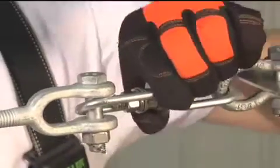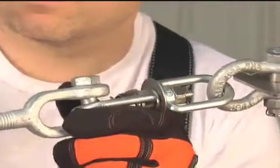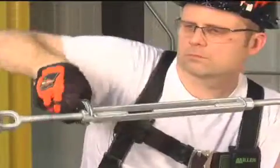SkyGrip systems come equipped with a tension indicator so you know when the system has been properly tensioned. Proper tensioning is important to safety since it affects fall clearance requirements.